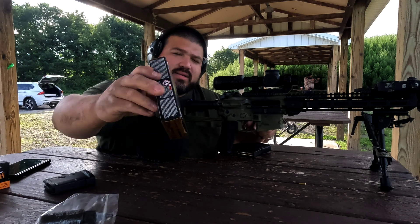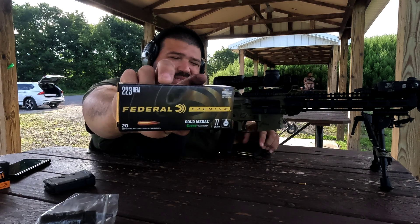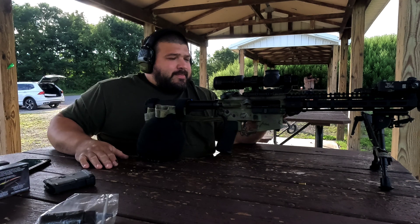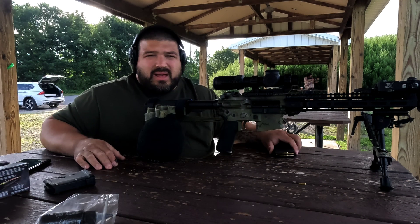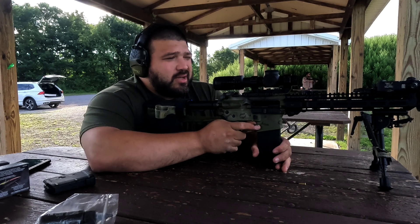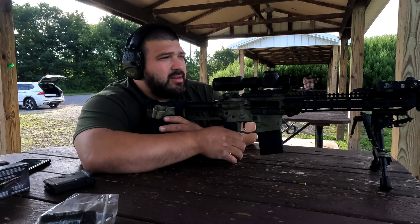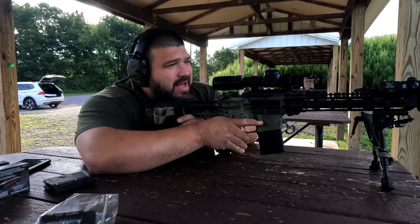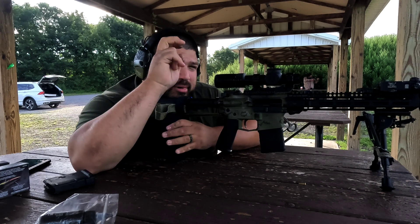Next up is the Federal Premium 77 grain Sierra Match Kings. I've had mixed results with this throughout multiple platforms, so let's see how this one shoots. And that'll be the last of the premium loads.